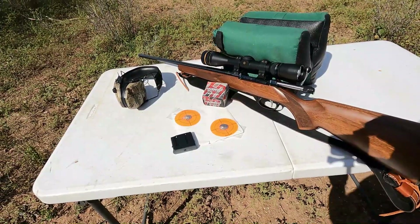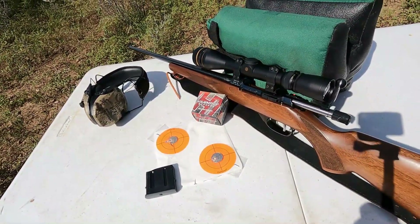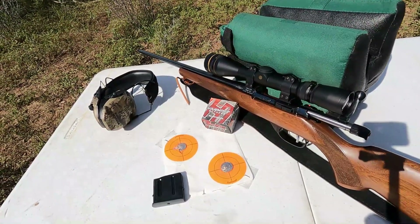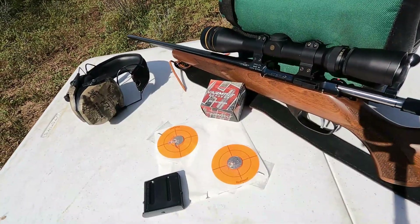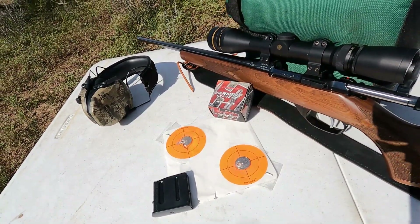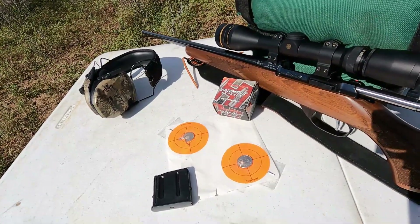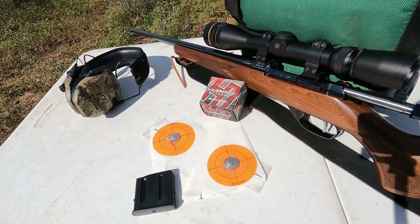Thank you again for joining me for another video. I'll try to come up with some other challenge shoots. The 22 Hornet is a wonderful rifle and a fun round — certainly one I recommend to people who want to do some accurate shooting between 75 and 150 yards. Anyway, you all take care and see you in the next video.